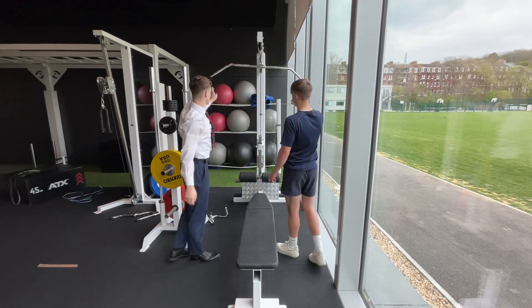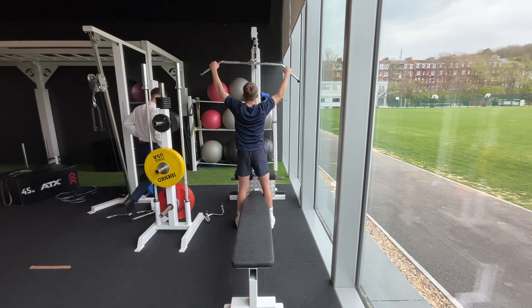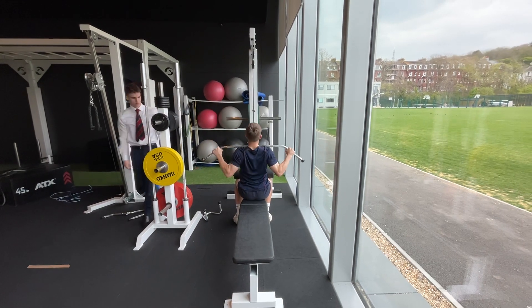Any questions? I'm assuming you've done this before. So it's 10 reps, not too heavy — just to start off and get the blood flowing.